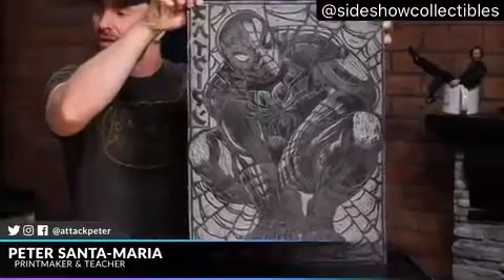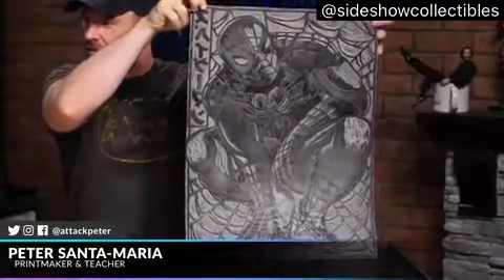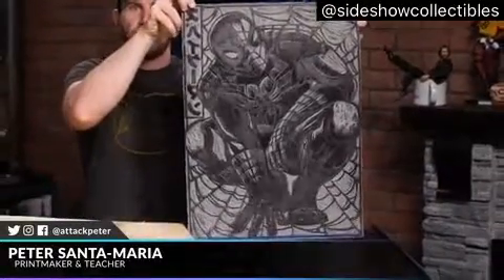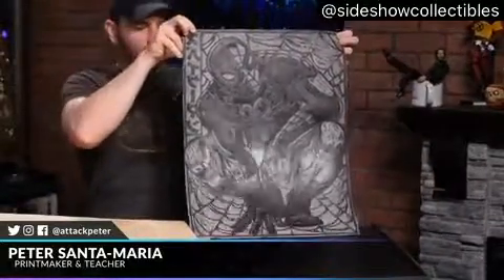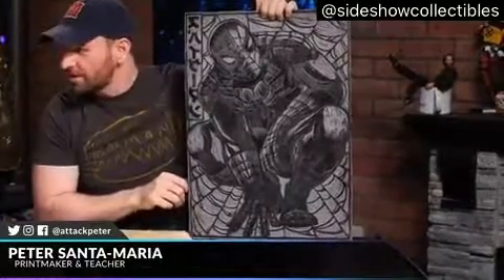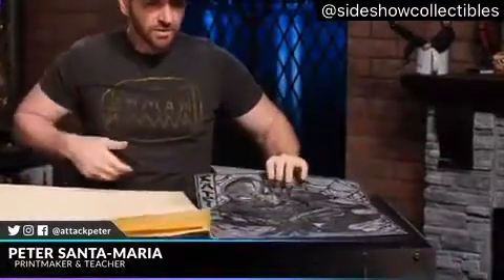This is the actual carving that you run the ink over and then press down. Look at the way the light hits that - isn't that something? It's like dolphin skin, and it's kind of heavy. Everything is carved in reverse because when you make a print, it's a mirror image. The only thing you have to think about when designing this way, as opposed to a drawing, is to think in reverse of what you want the final image to look like.